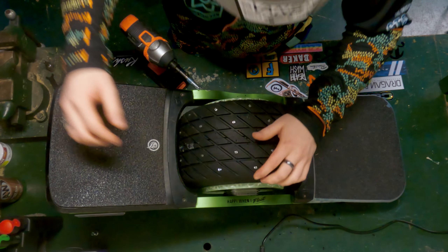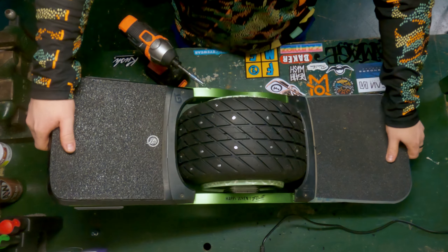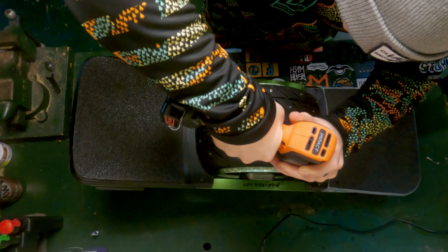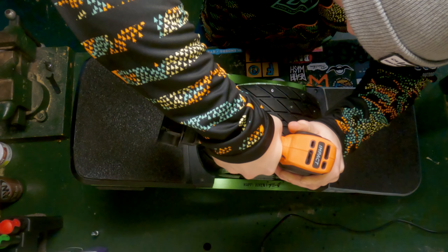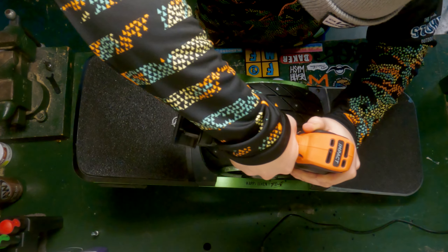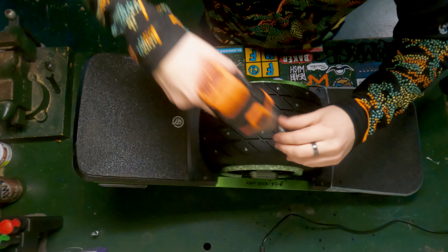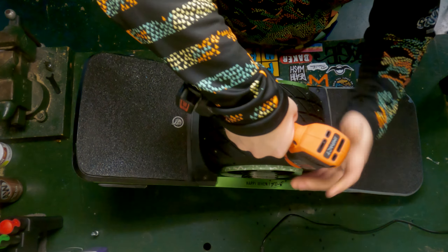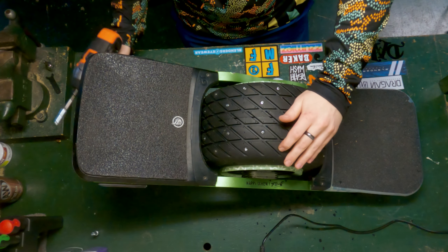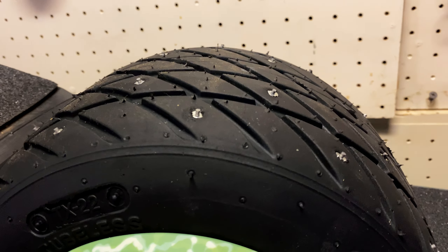I will have links in the description for the studs I'm using and also an alternative on Amazon. That last one bit immediately — nice. Alright, she is all studded up and ready to go.